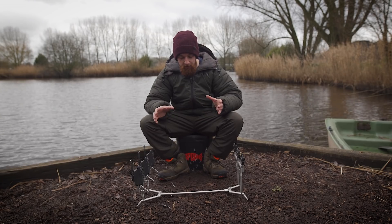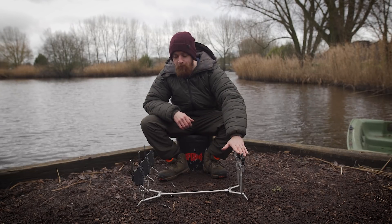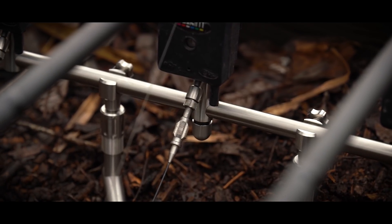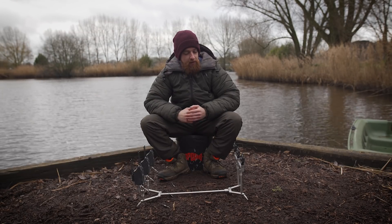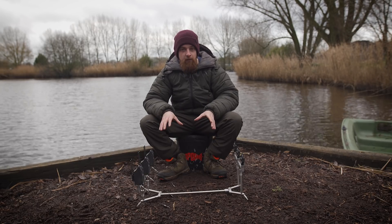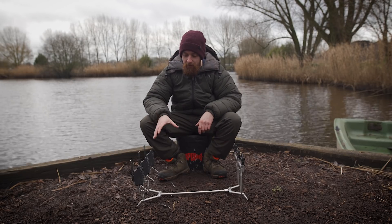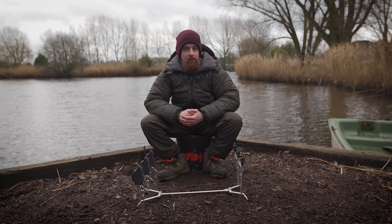The version I've got today is the three-rod fixed version, and there are a couple of different three-rod versions available. This one has an 11-inch rear buzz bar and a 12-inch front buzz bar, which splays the rods out nicely. There's also a mini version where the pod itself is the same but with a seven-inch rear and eight-inch front buzz bar — a really compact, sleek version ideal for folding handle setups.